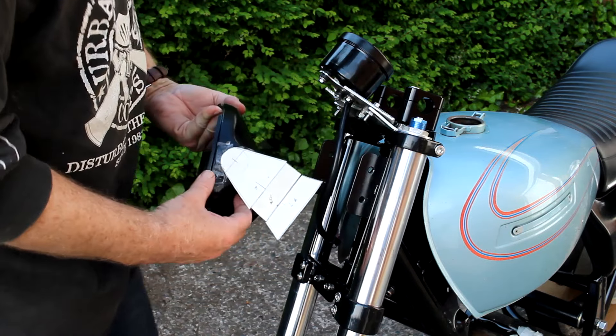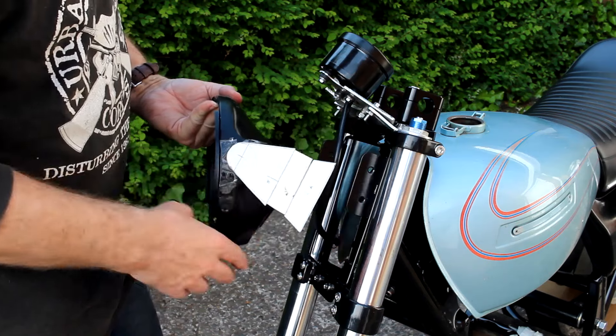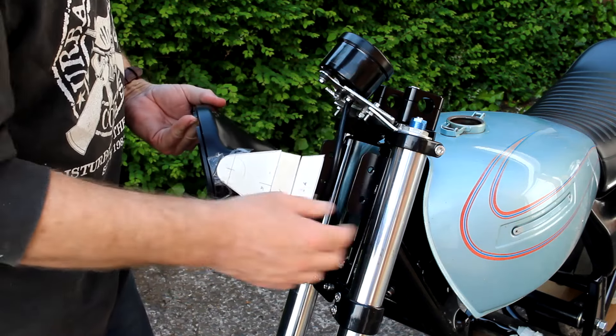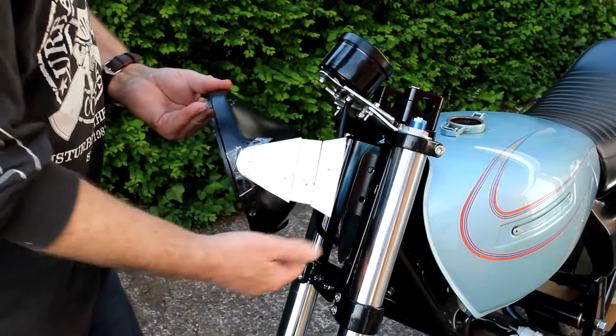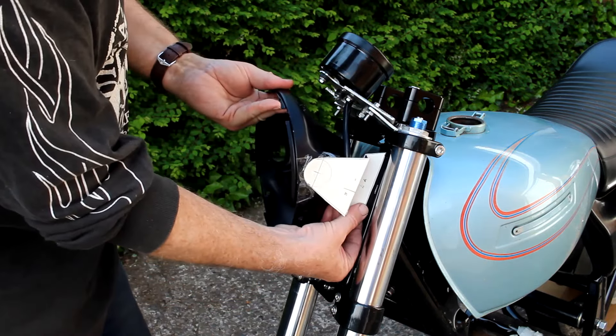I'll probably make one or two more versions yet until I'm happy with the overall shape, and then we'll replicate it either in steel or aluminium. So yeah, that's the way the headlamp will be mounted.